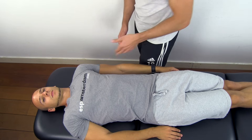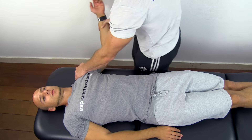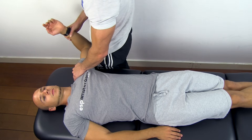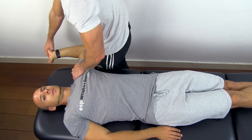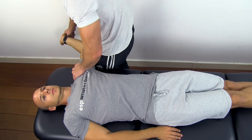To perform the test, depress your patient's shoulder. Abduct the arm to 110 degrees and flex the elbow to 90 degrees. Then laterally rotate your patient's shoulder. Extend your patient's wrist and fingers and slowly extend the elbow until symptoms are provoked.